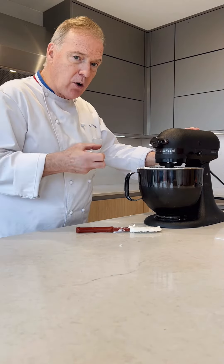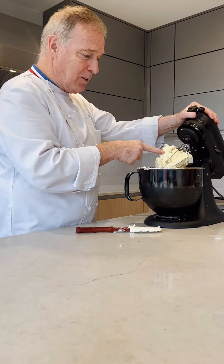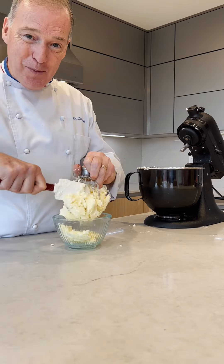You can listen — you can hear the water splashing all around and the butter is coming together. This is butter. Fresh butter.